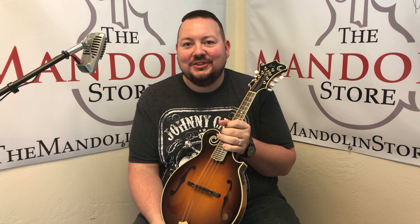Gold hardware and a great sound — and there's a bunch more just like it here at the mandolin store. So give us a call. Stop by on the web at www.themandolinstore.com. We'll see you soon.